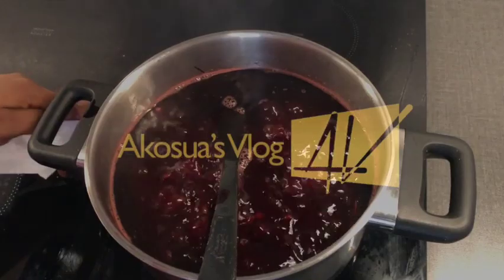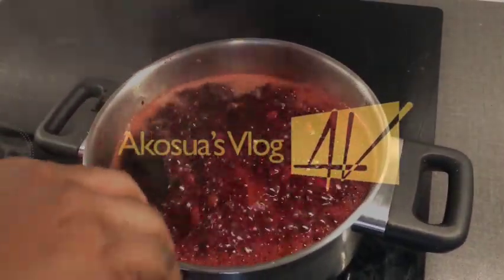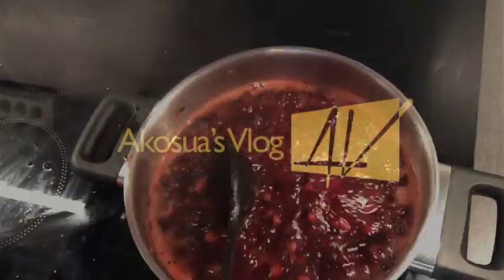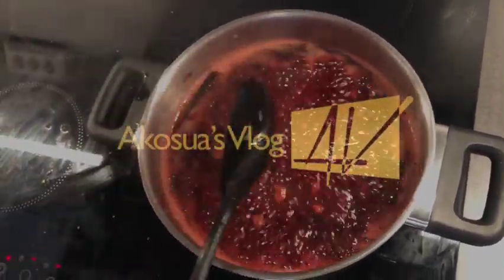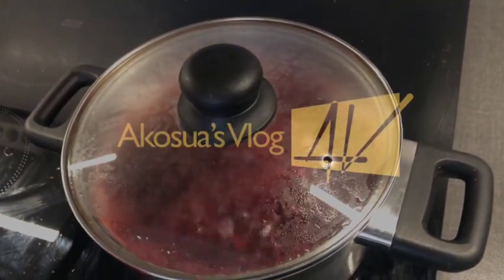I would go ahead and add salt to taste at this point. Stir gently until dissolved, then cover the pot. Remember not to cook your beans with salt, as it will take a very long time for them to soften.